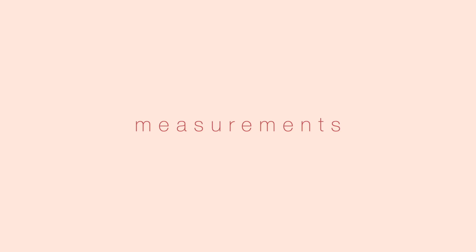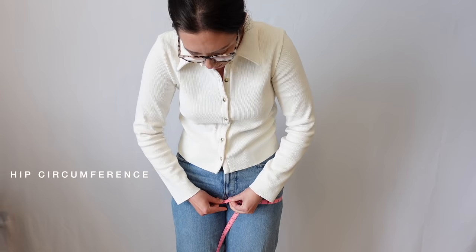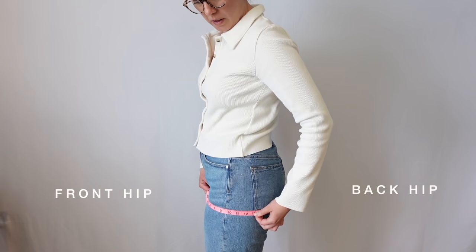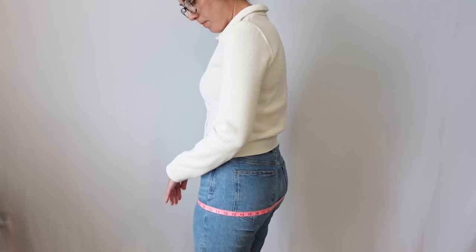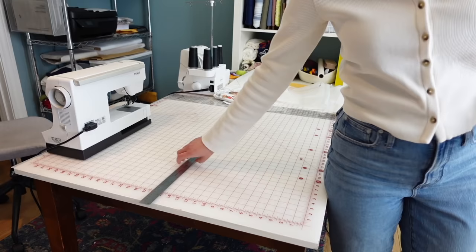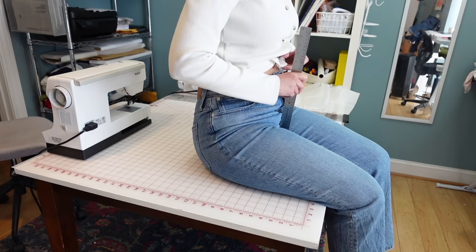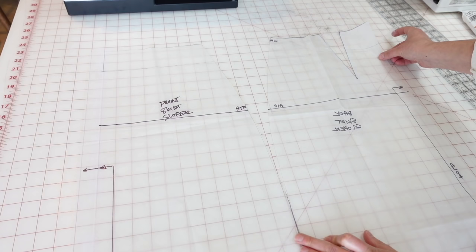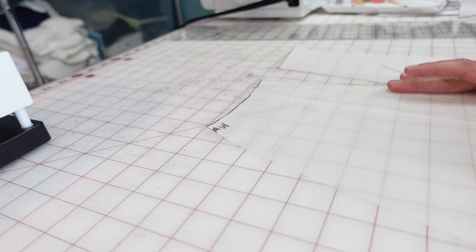I recommend watching the skirt sloper video I created a few weeks ago. The basic measurements you need are your hip circumference and the distance from your waist to your hip. Divide your hip circumference into the front hip and back hip measured from the side seam, and divide those measurements in half since we're only drafting half the pattern. You'll also need the crotch depth — just sit on a flat surface and measure from the top of the surface to your waistband. Mine was about 11 and three-quarter inches.